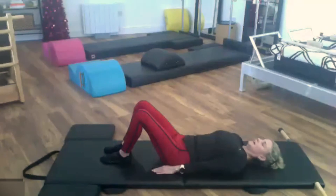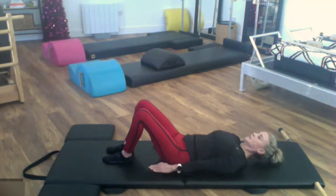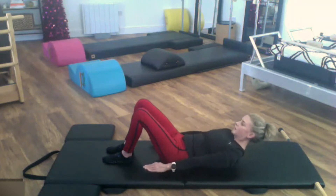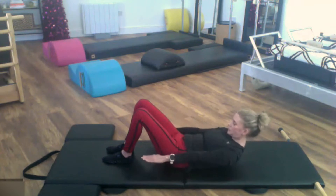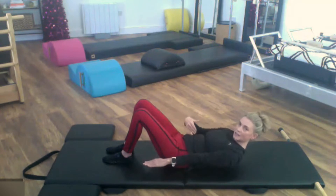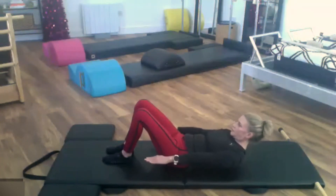We're going straight into our hundred. Keep the feet down, reach the fingertips towards your heels, nod the chin to the chest for a nice long neck. Nothing here is going to change — just press the rib cage down even more into the mat so you can lift your upper back. Eyes are right above your knees, reaching for your toes. Hold everything still — nothing touching the mat is going to move. Try not to bob your head up and down.